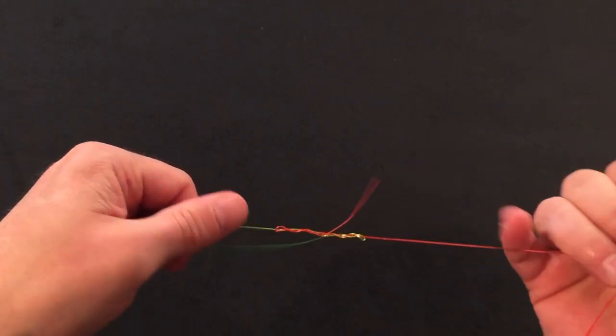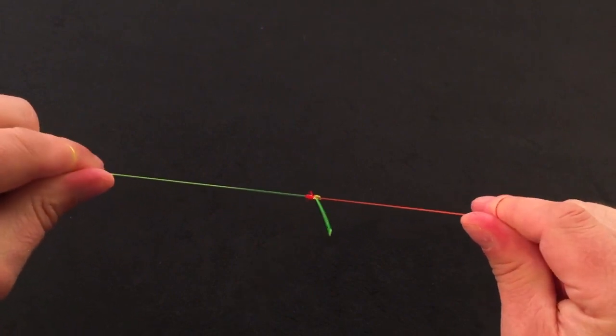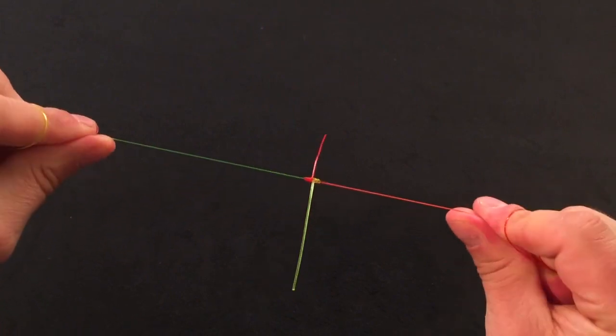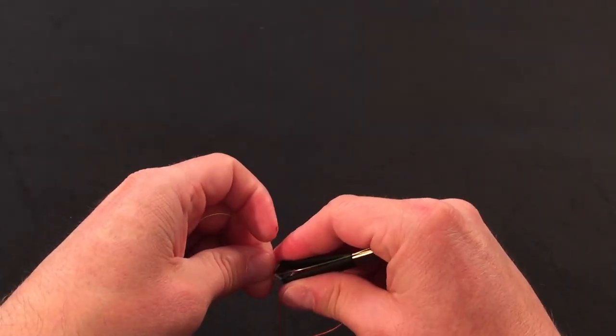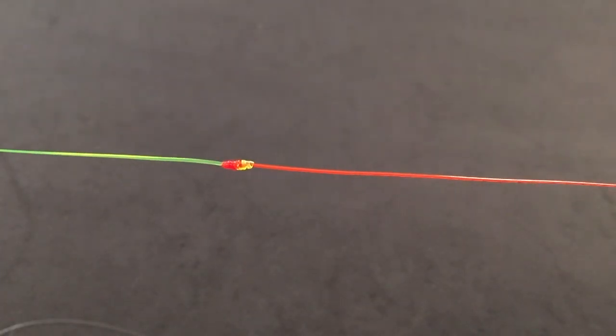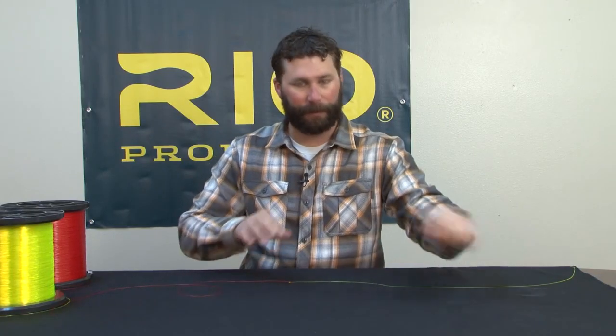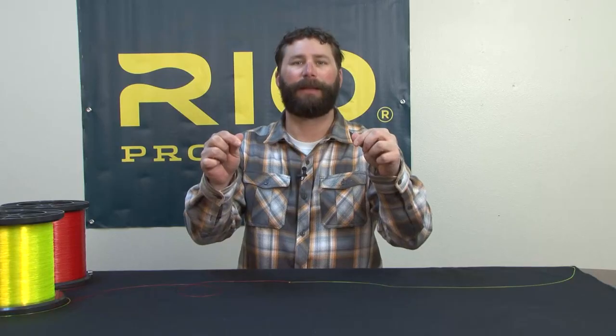I'm going to get some moisture on the knot and draw it nice and tight. Come back with your clippers, get the tag ends cleaned up, and we've got the blood knot. Here's the blood knot tied in some monofilament — that's the blood knot.